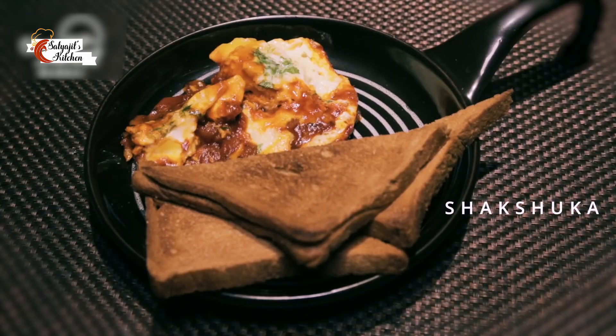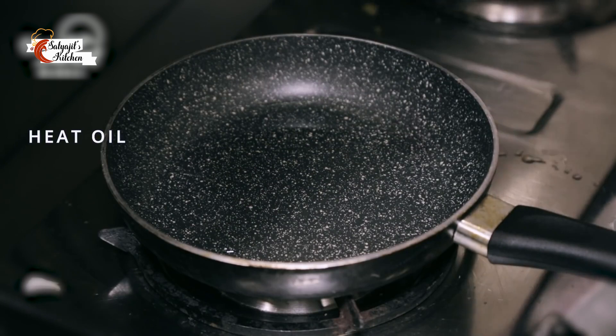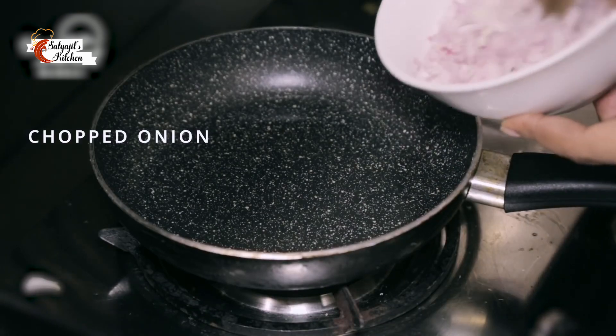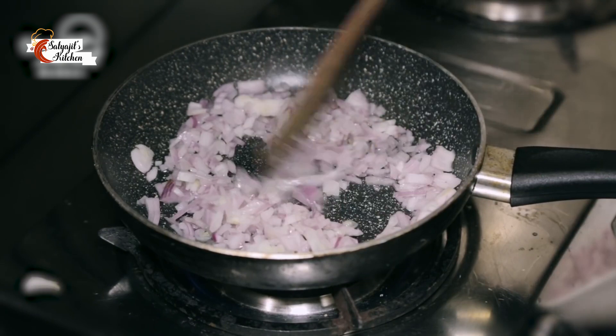Now let's begin with shakshuka. I am going to start with some oil and let's add some chopped onion. Let us fry them for a minute or two.